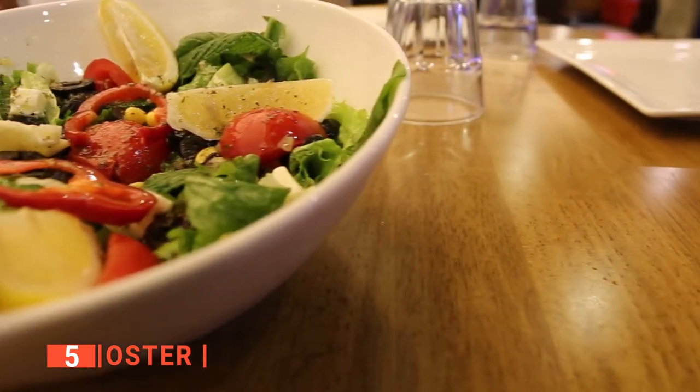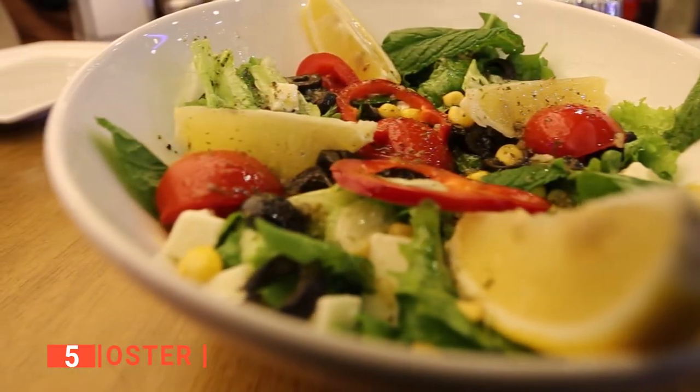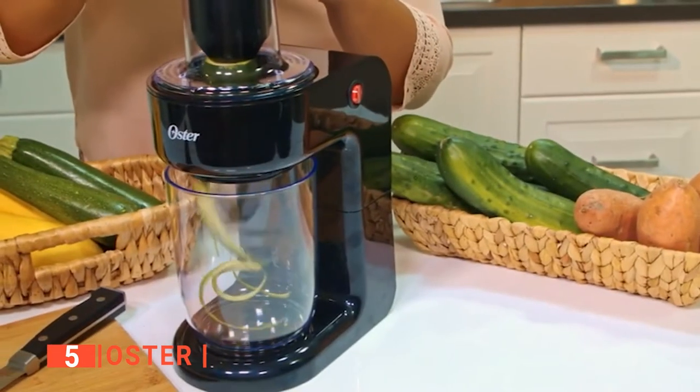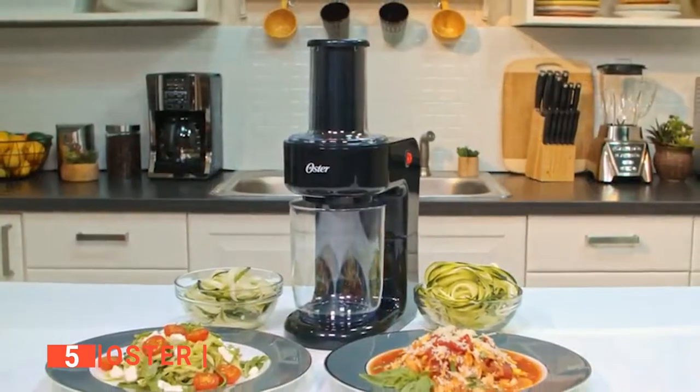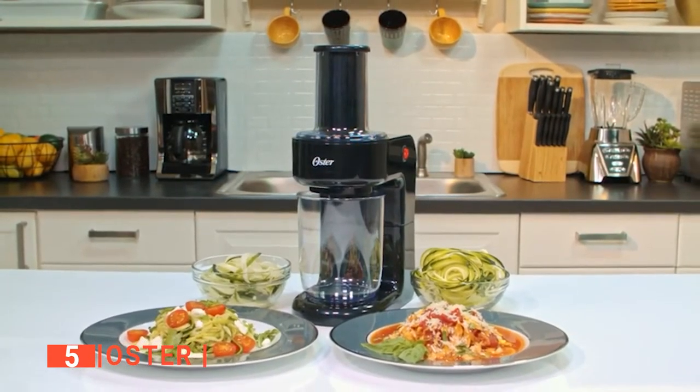It's ideal for those on low-carb, raw food, no-wheat, paleo, and gluten-free diets, as it provides more meal options. This machine is armed with two spiral blades that make your vegetables come out looking like fettuccine or spaghetti noodles, giving your meal a more attractive look.